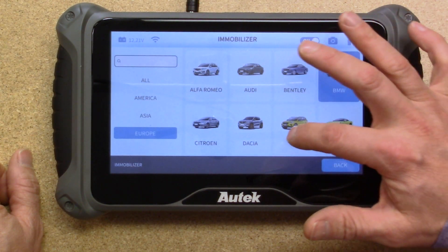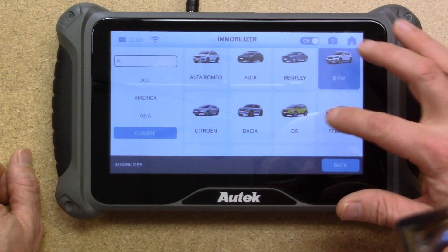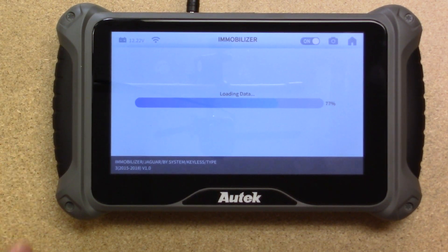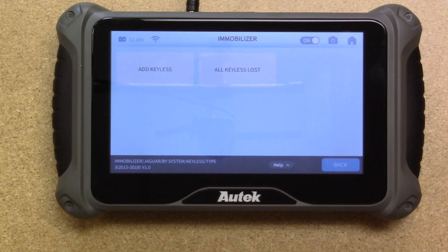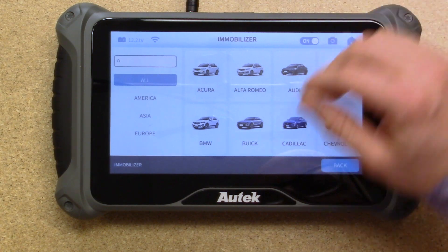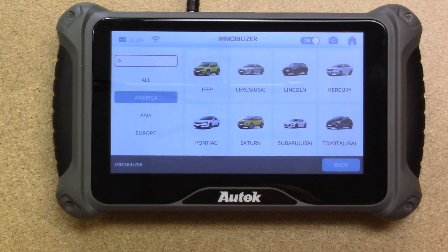Let's take a look at European vehicles — specifically Jaguar Land Rover. Under Type 3, 2015 to 2018 keyless, it does offer all keys lost under Jaguar Land Rover for 2015 to 2018. That's just a brief look — if you plug it in, you can go through the menu and look at all the different options. This has been a quick look through of how the iKey 820 Elite functions and its capabilities. Thank you for watching.